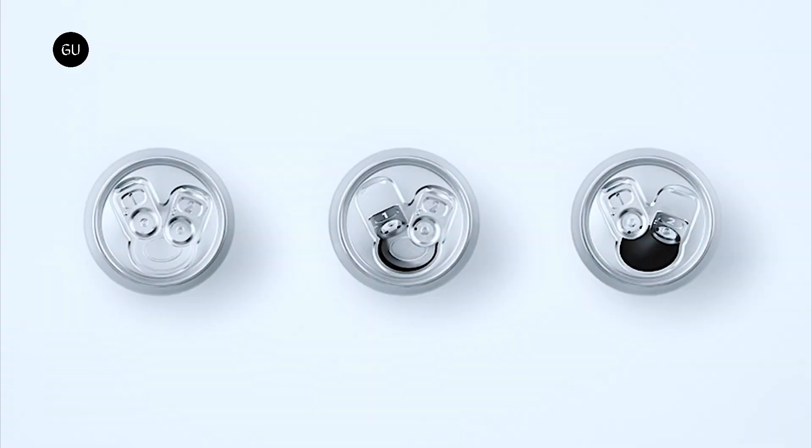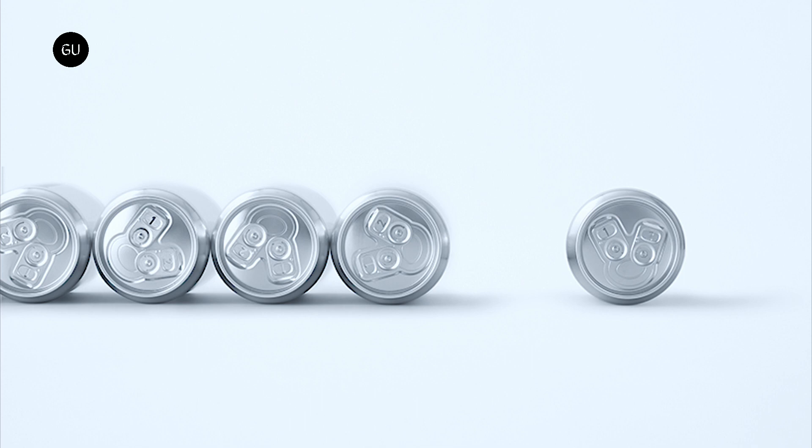Nendo acknowledged that while most commercial beer is shipped in glass bottles or tanks, beer bought for home consumption is generally packaged in aluminium cans. The studio aimed to create a can that can produce as controlled an amount of foam as a pint of beer poured into a glass at a bar or a restaurant.